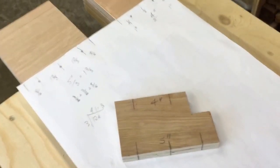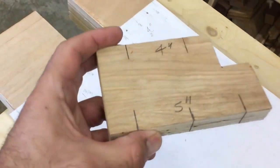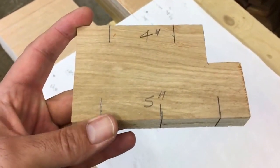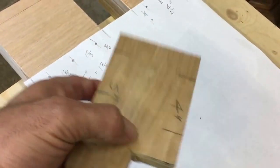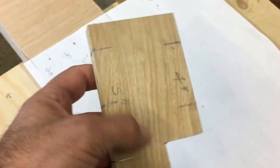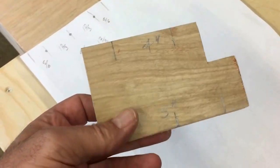If I've got a whole load of braces to mark, like I have here, I take a scrap of wood, cut it to the same width as the brace, and put the markings for my screw holes onto the scrap of wood. I do the same for the four-inch braces, and then I can just offer this up to each board and transfer my marks really quickly.